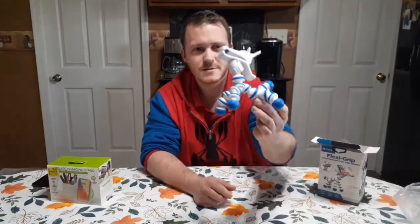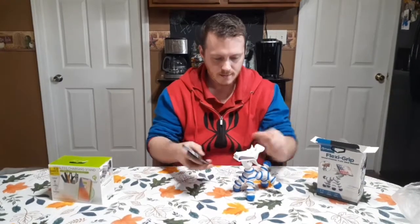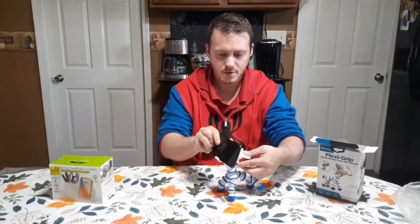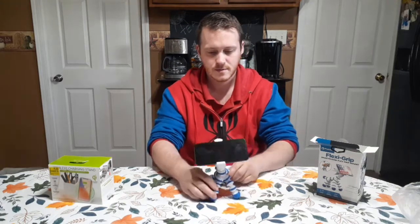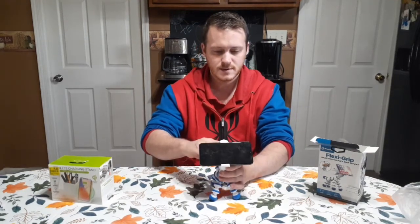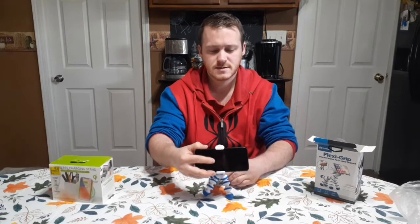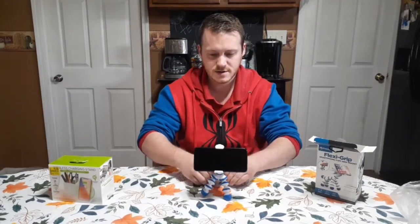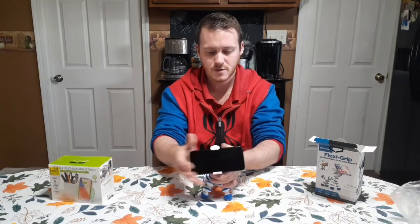But yeah, that's what it looks like. This is for your phone — you put it in just like so. My phone is a Galaxy A10e. I think it's like 5.8 inches, just to give you a reference if you have a big phone or not.